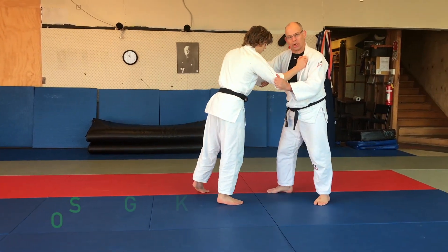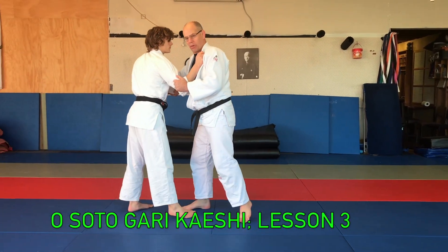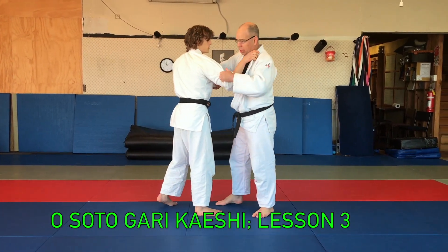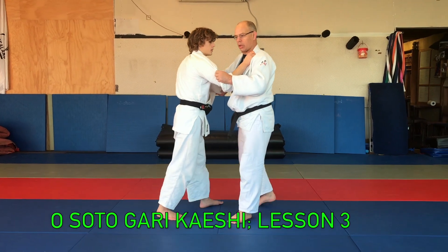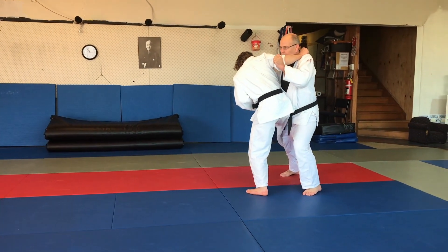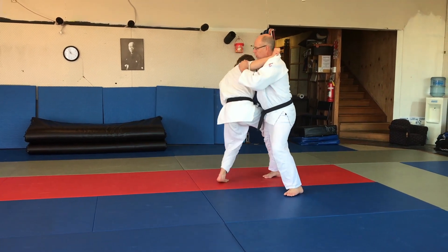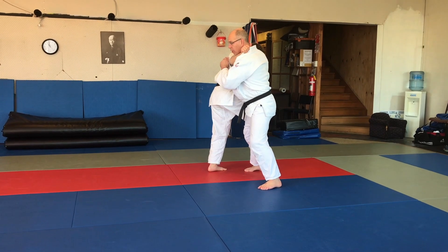That's the second lesson. The third lesson is teaching this person the counter to it. So as you come in and do that technique on me — you've got to hop around the corner. Then I need to step back and do a quarter turn, and then lift my leg.